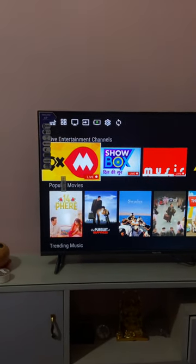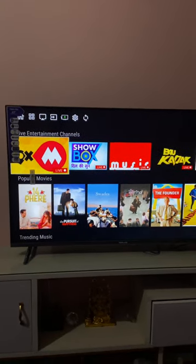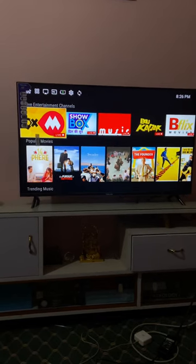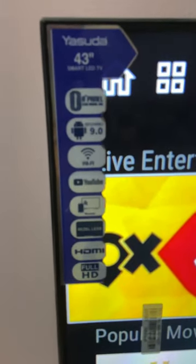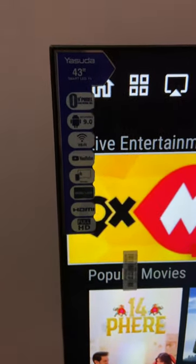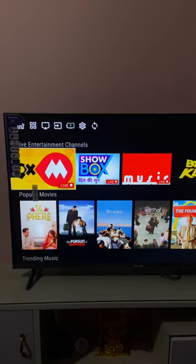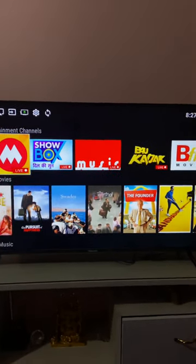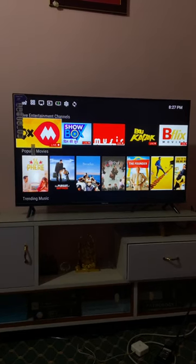It has all the features that older TVs used to have. I would say it's a decent TV — till now, while it works, it is decent. I'll give you more reviews in the comments later. It's a good TV for the price. WorldLink's 43-inch TV costs exactly 27,220 rupees — not bad.